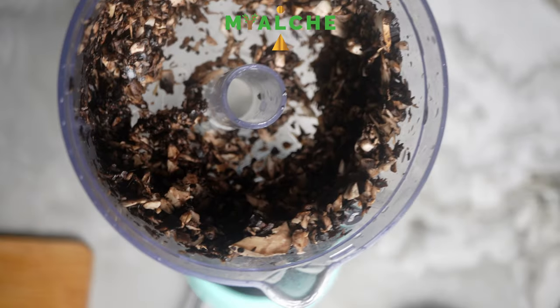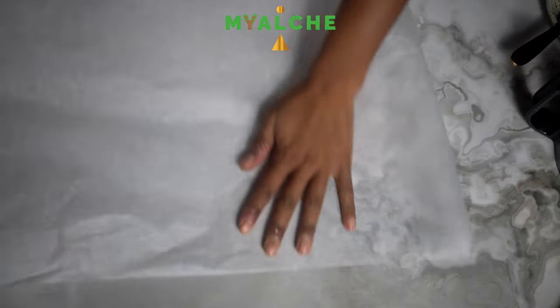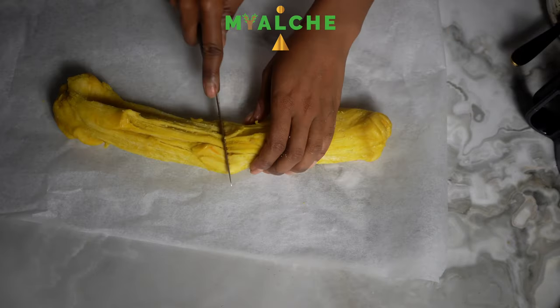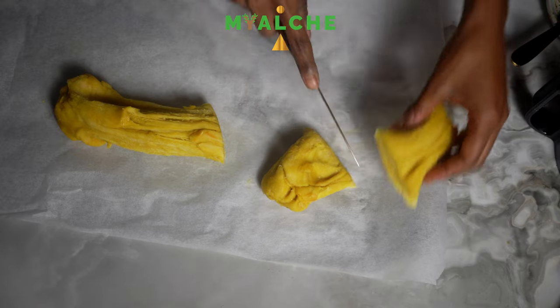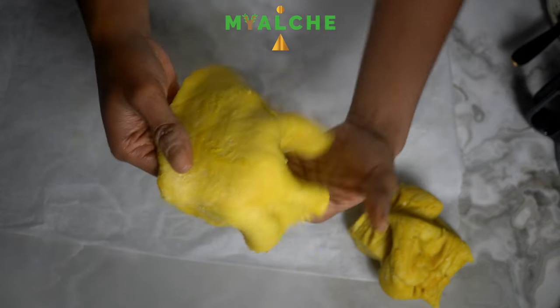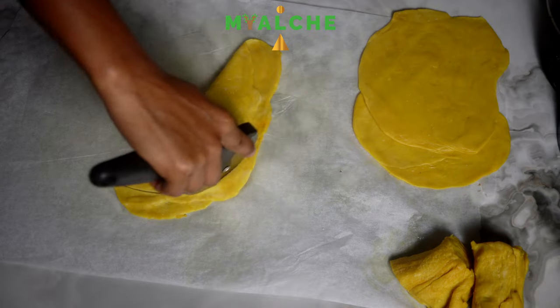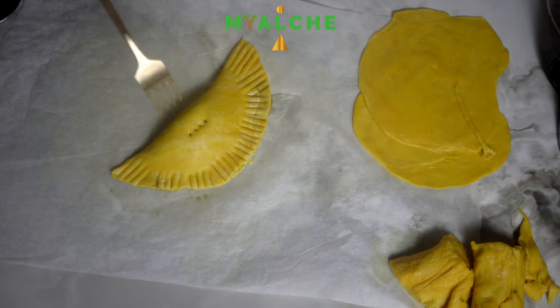Here is the dough after I let it rest for about an hour and a half. I'm just chopping it up into smaller pieces to make it easier to work with, and I'm going to thinly stretch out that dough and begin adding in those fillings. Then I'm going in with my fork to seal it. I baked these at 375 degrees in my air fryer for 10 to 15 minutes.